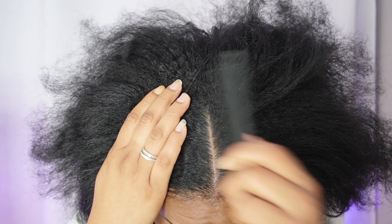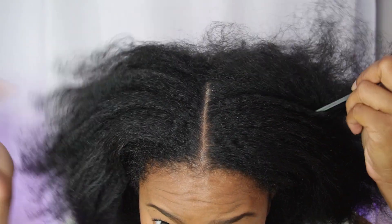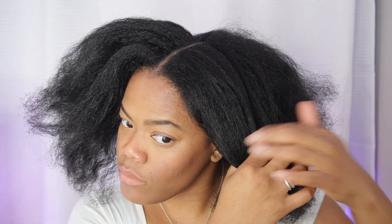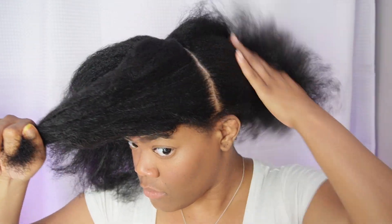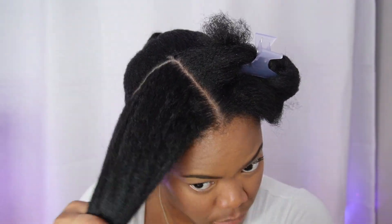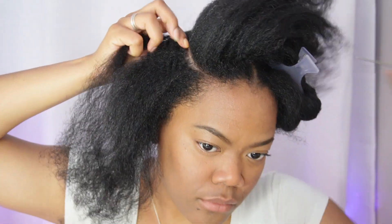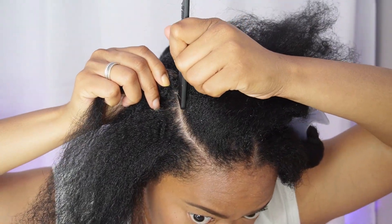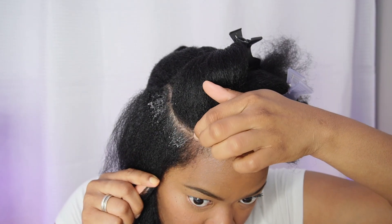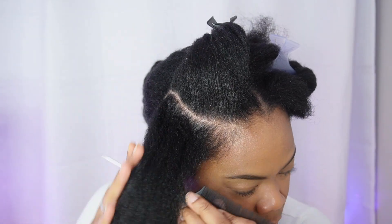Welcome, it's Chrissy, and I'm back with another video. Today I'm going to be showing you guys how I install these crochet goddess box braids. I got the hair off Amazon — I'll leave all the details in the description box below. This hair came with eight packs, I used all eight packs, in 14 inches, and the color combo is 1B, 30, and 27.